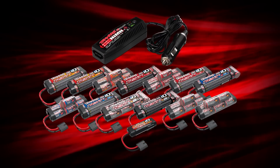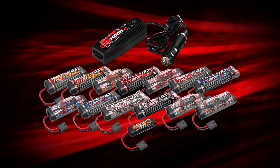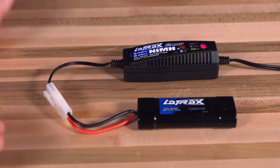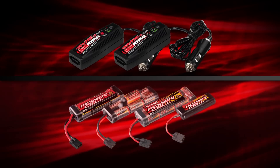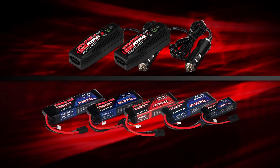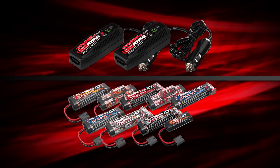Included 2 amp DC chargers will safely accept all Traxxas power cell nickel metal hydride batteries with second generation high current connectors. 2 amp chargers with molex connectors included with Latrax and Nitro vehicles will charge any molex-equipped Traxxas battery. The new DC chargers have an additional built-in safety feature: they are keyed to prevent connection of any battery with first generation Traxxas high current connectors. This is to ensure that LiPo batteries are not connected to these chargers, which are intended to exclusively charge Traxxas nickel metal hydride batteries.